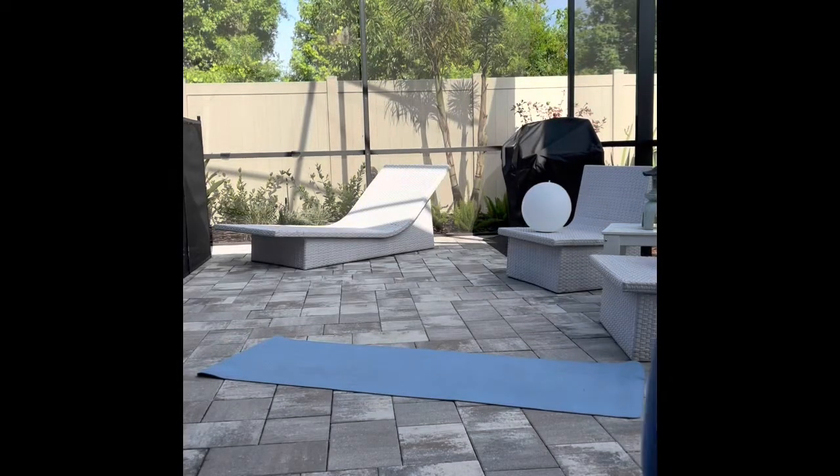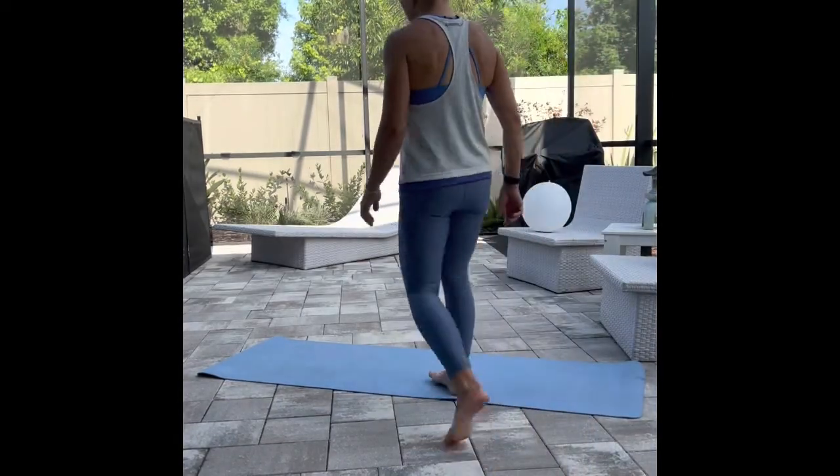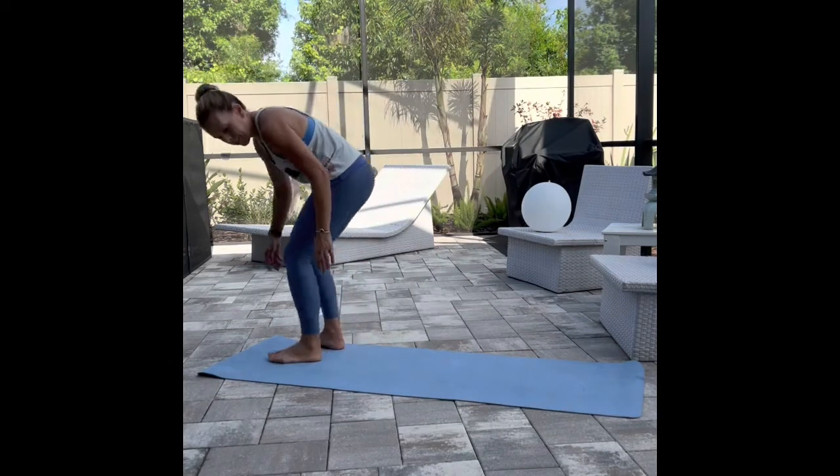Hello and welcome to my channel. Today we have a 20-minute Pilates workout for your full body fitness.